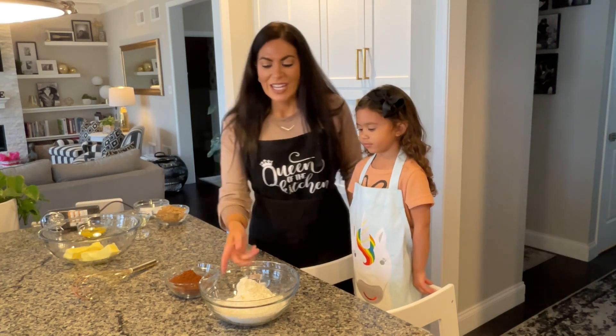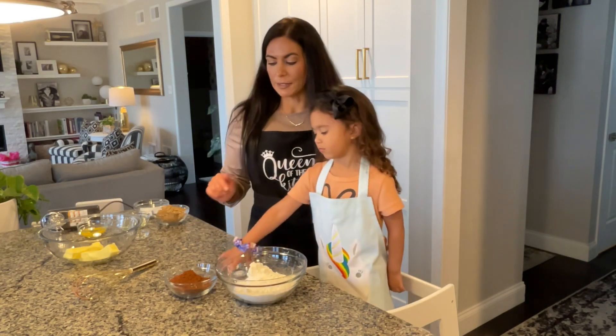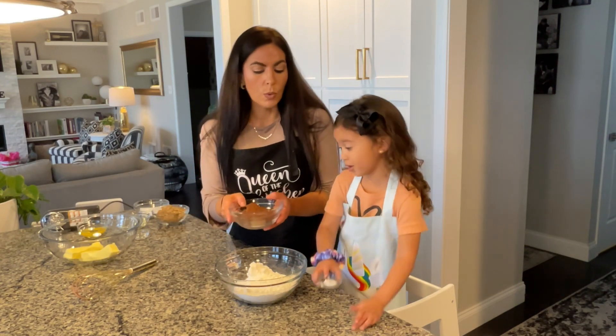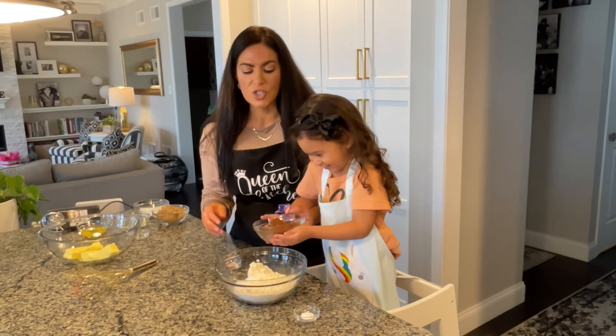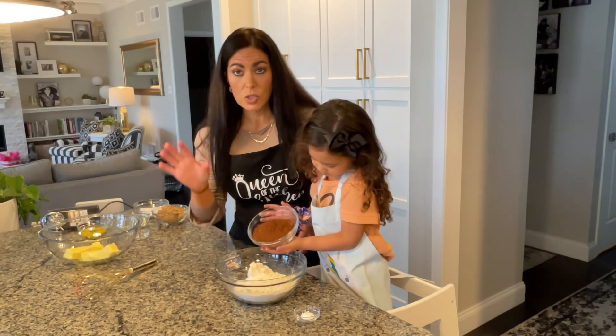So we're going to get started right here in our medium bowl. We have two and a half cups of flour, then we're going to dump in one cup of dark cocoa. I like to use Hershey's Special Dark cocoa.